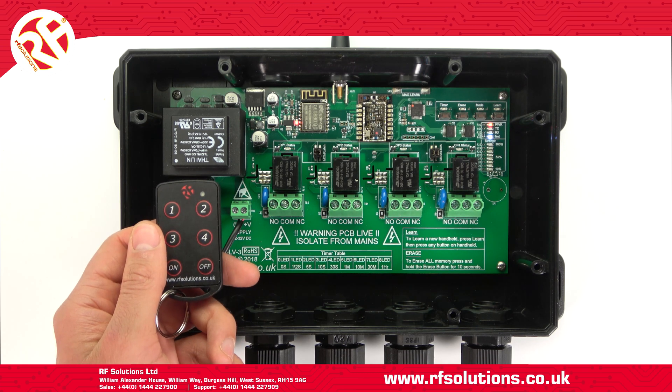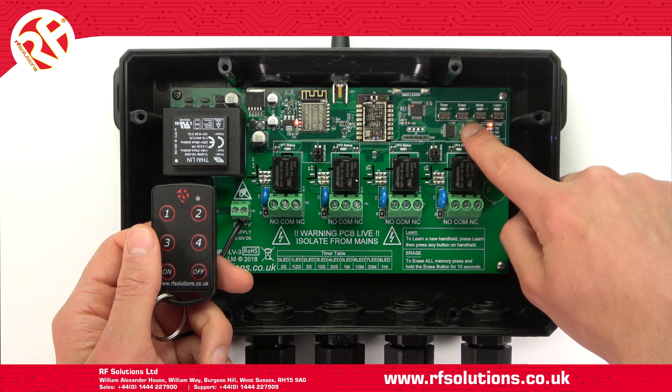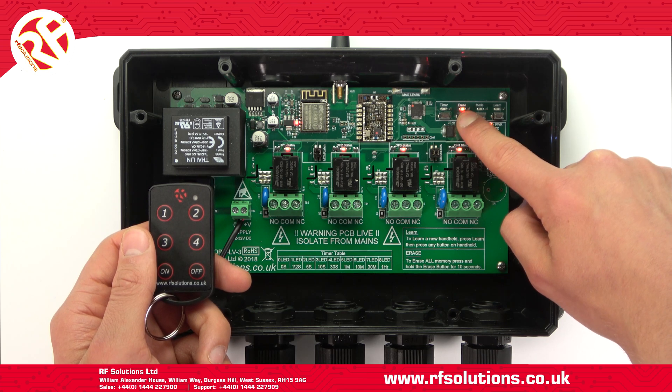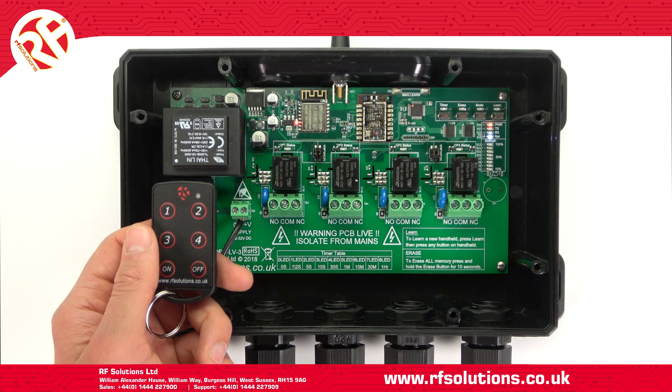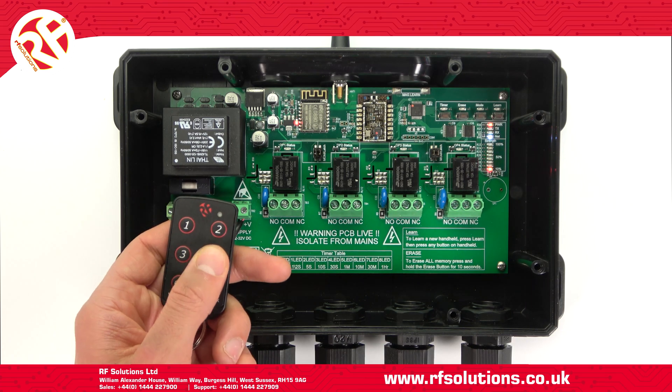Now I've created pairings with the Riot receiver. To erase all pairings this is even easier. Press and hold erase for around 10 seconds. All LEDs will flash, and that's it — all my transmitter pairings are erased.